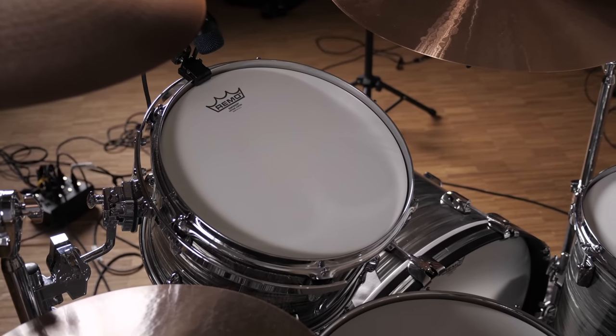The drum heads are Remo's vintage coated Emperors on toms and a coated Ambassador on the bass drum, which is muffled with a felt strip on both sides. Let's talk about the tuning. We basically have three different ones. We have John Bonham's tuning with a snappy snare drum, high-tuned open almost timpani-sounding toms, and a pretty tight-tuned open-sounding bass drum.